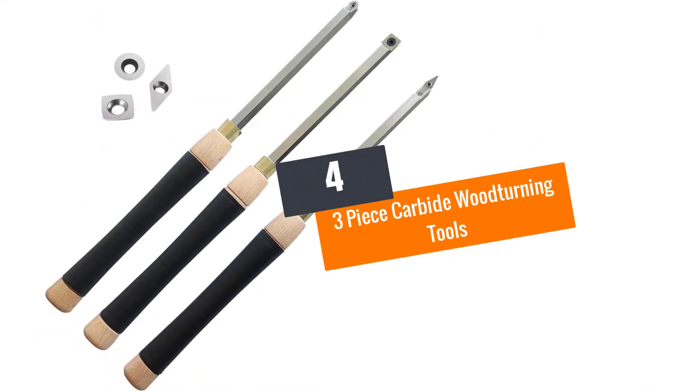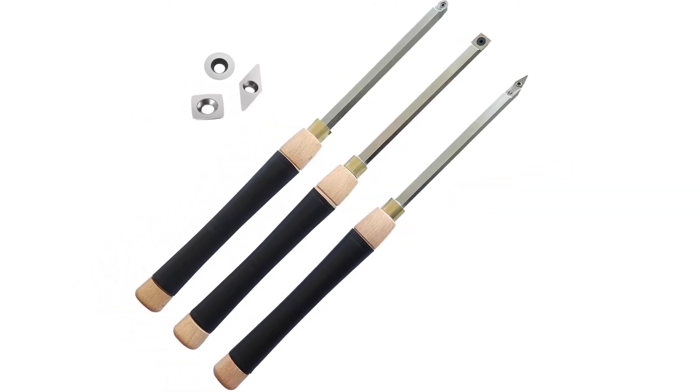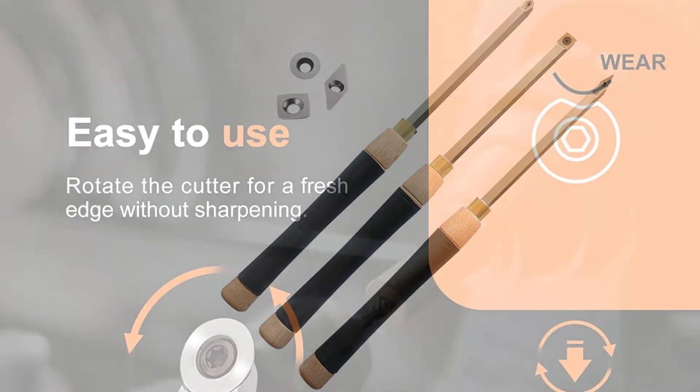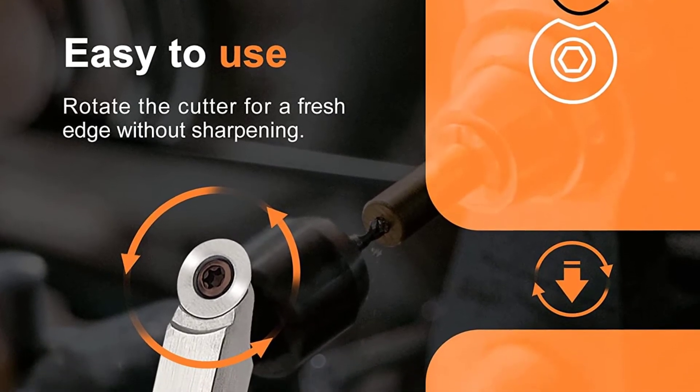At number 4: the Piece carbide woodturning tools. The overall length of the wood tool is 16.2 inches, so if you have been searching for a product like this, take a look. With the help of this product, it would be possible for you to handle not just the small projects, but even the larger ones.